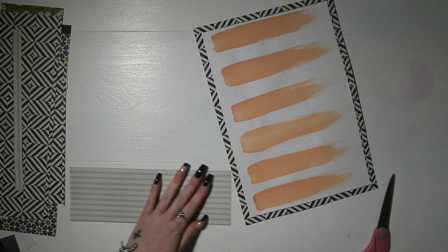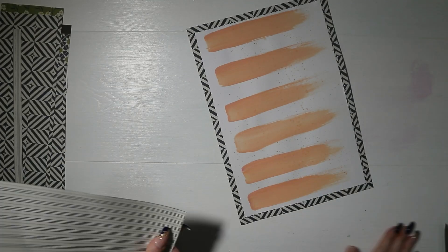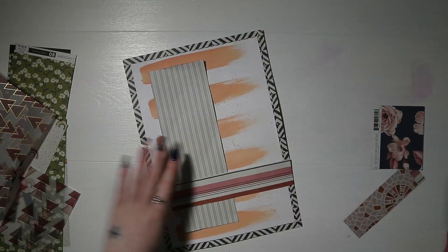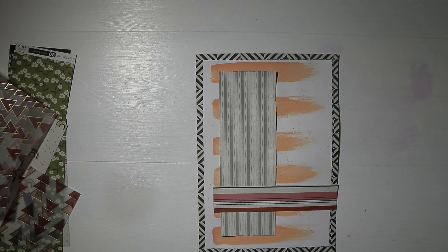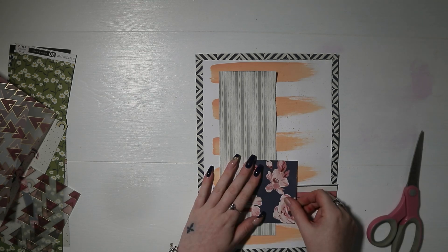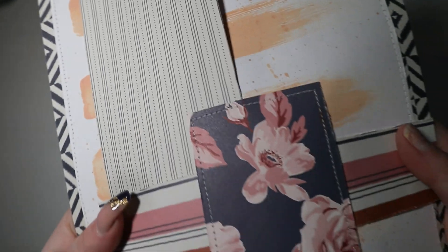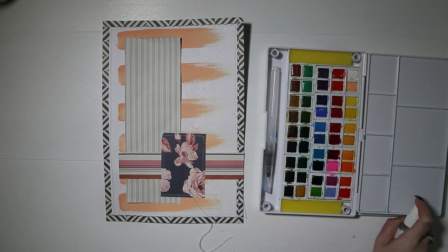I then got another pattern paper from this collection — a gorgeous stripy one with dots, again in navy blue. I'm using different scraps from this collection. I absolutely love the pink stripy one and the navy blue floral as well. I've layered them on the page and then sewn around the entire border and also around the navy pattern paper with white thread, just to keep it all secure and add a little bit of texture.